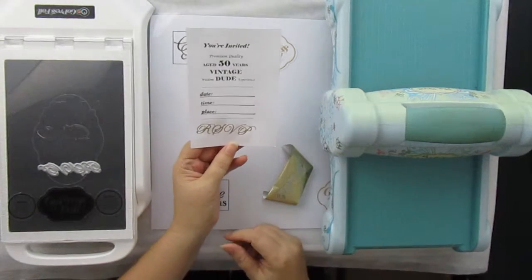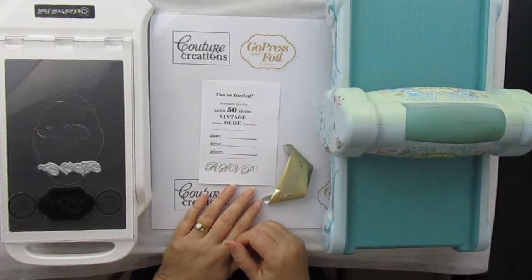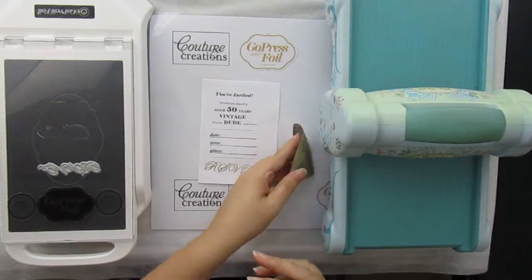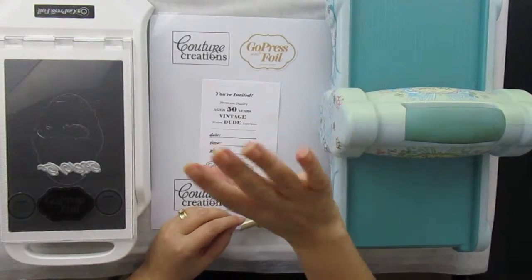I think it came out beautiful! I hope you enjoyed how I foiled the Gentle Emporium's hot foil stamp with the Kature Creations heat-activated foil. Thank you for joining me — I will be back soon. Until next time, happy crafting, bye bye!